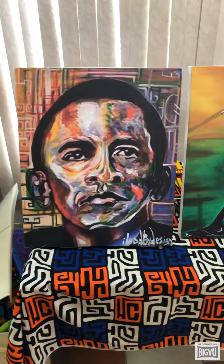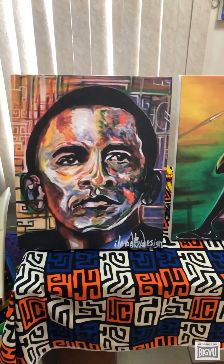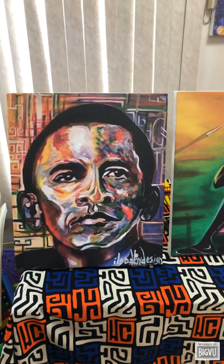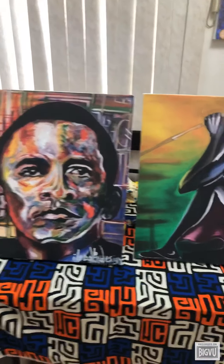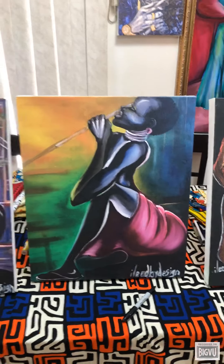This is the giclée print — this is a print from my original work #44, which is a very colorful piece where abstract and reality meets, featuring Barack Obama. We took a high-intensity photograph and were able to print it on canvas, stretch it, and this is what they actually look like.